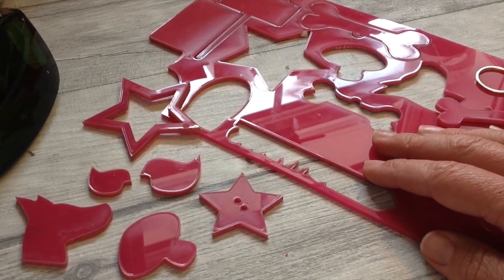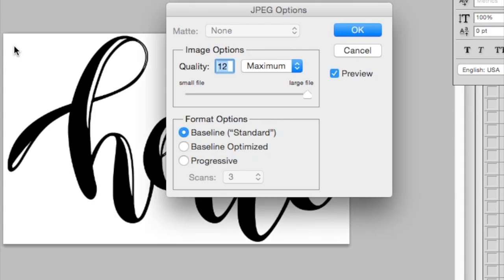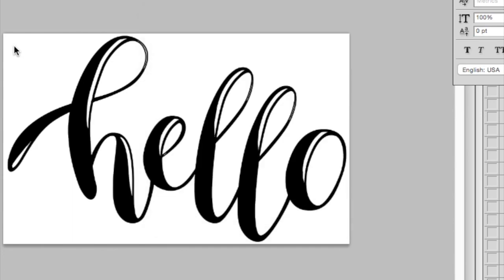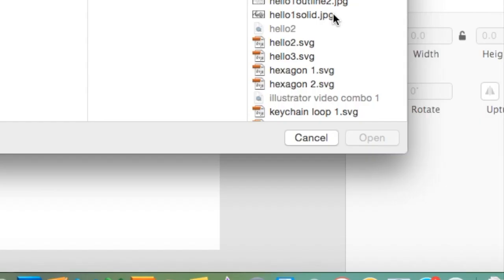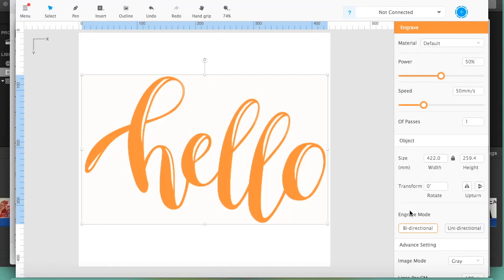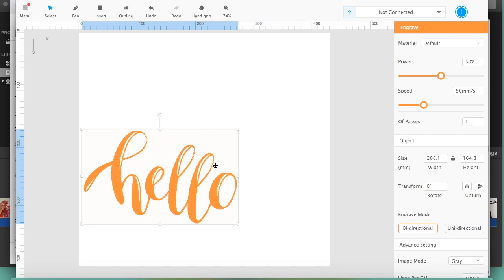If you want to get started on your laser engraver even quicker and don't want to use any fancy software, you can use a JPEG of any image of your choice. I created this image but you can find similar images on the internet. Save as a JPEG and then simply import it into the free software, where it will engrave.